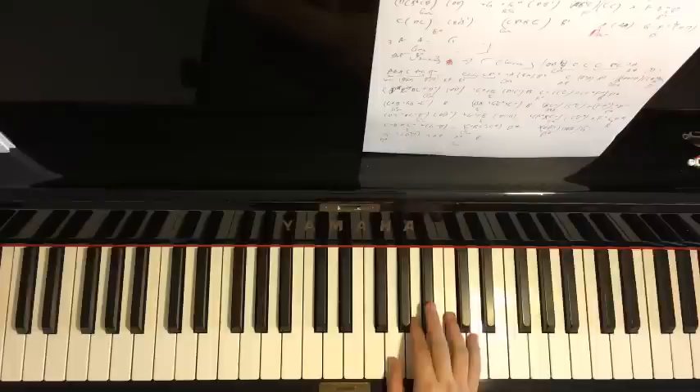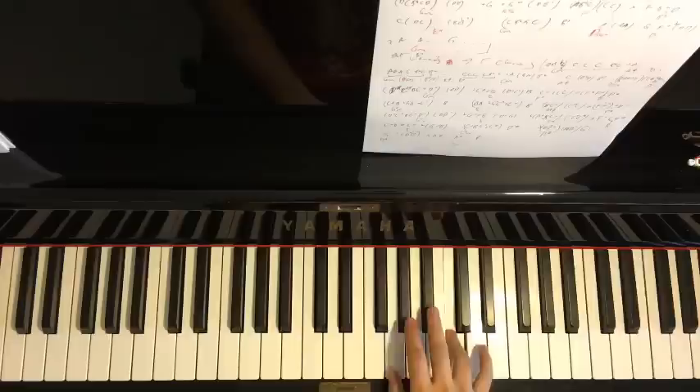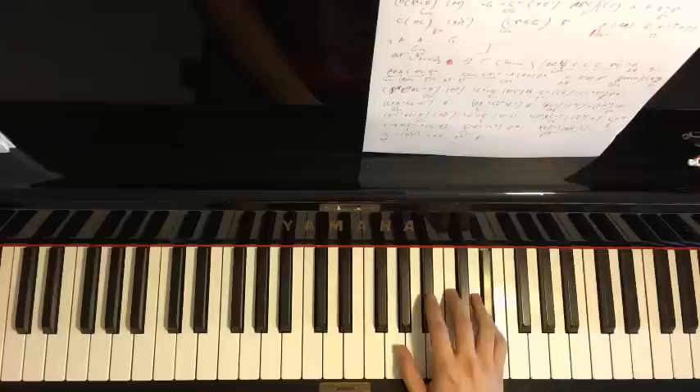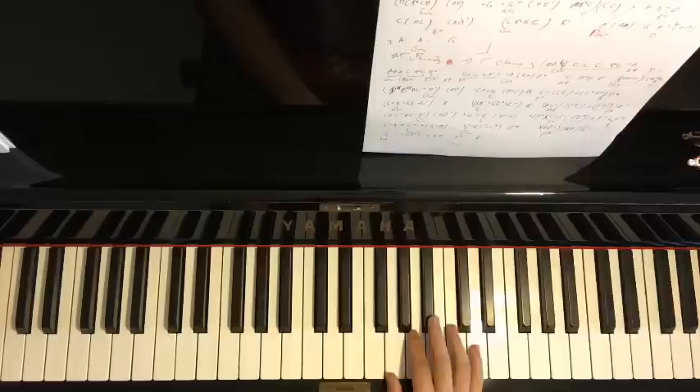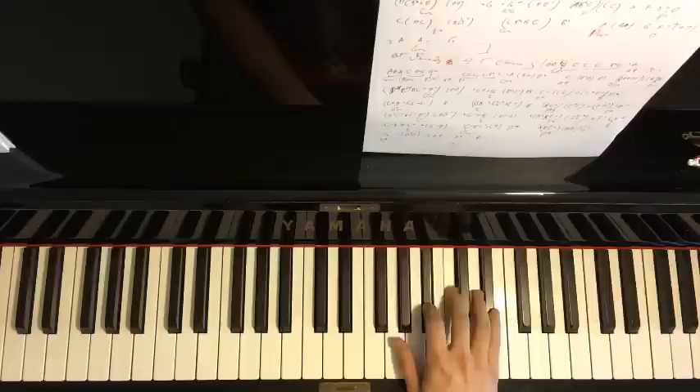The right hand for the first part starts on D up here — so middle C, go up an octave, starting on D. It goes: D, C, B-flat, C, D, D, D, down to G, up to E-flat, D, C, B-flat. That's the first part for the right hand.